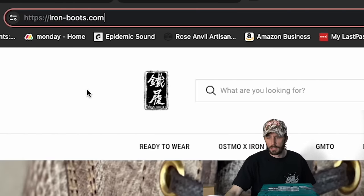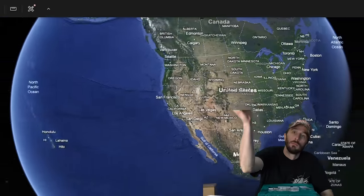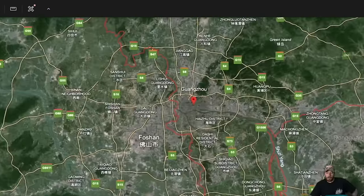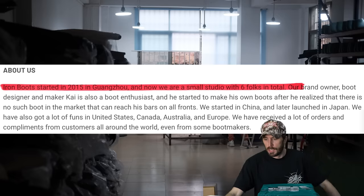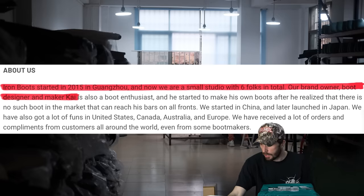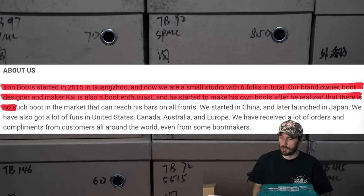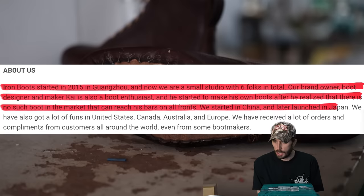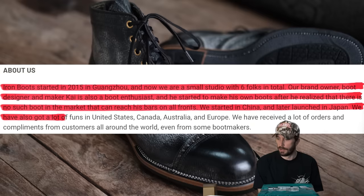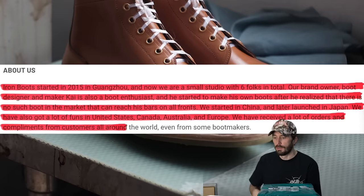So what is this boot? If you go to iron-boots.com it goes into a bit about the brand. Iron Boots started in 2015 in Guangzhou, China. They are a small studio with six folks in total. Their brand owner, boot designer and maker Kai is also a boot enthusiast who started making his own boots after he realized there was no boot in the market that met his standards on all fronts. They started in China and later launched in Japan, and have also received orders from Canada, Australia, and Europe.